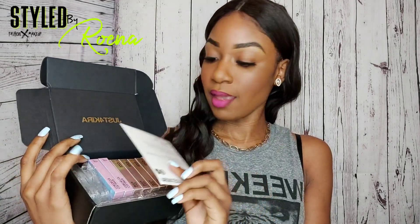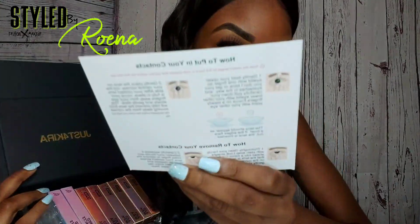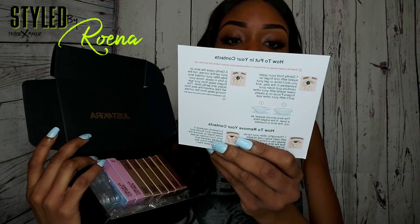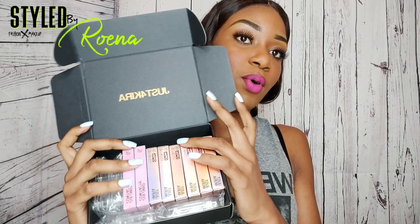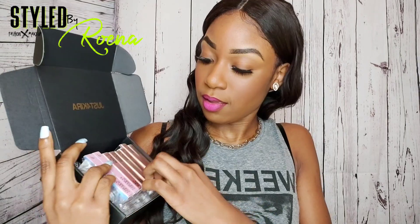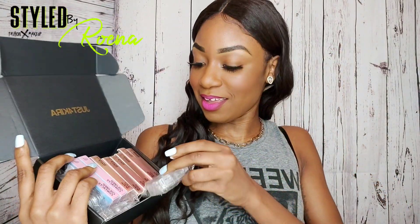They came in this amazing package — I love it, it's black and gold. The company name Just For Kira is on it as well, and it comes with a thank you card and instructions on how to put in contact lenses. They told me to order four colors and they all came with holders for the contact lenses too. I'll be trying all the colors today.